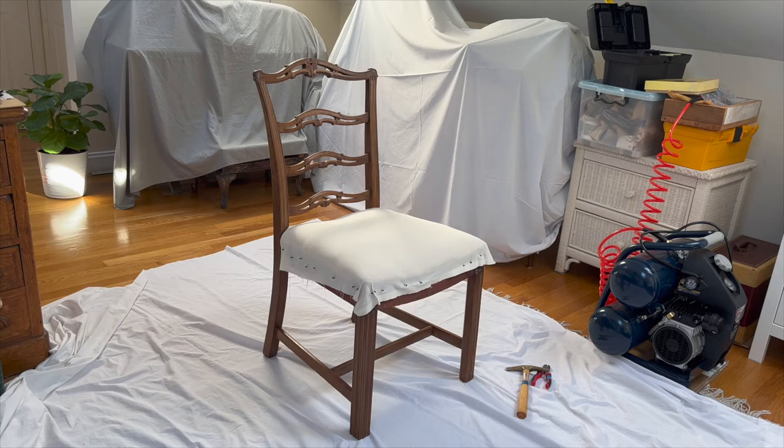This chair still has the original stuffing of horse hair and cotton. I added a layer of cotton and Dacron, then covered it with muslin. So we start from here.